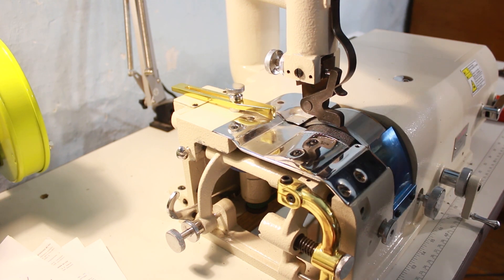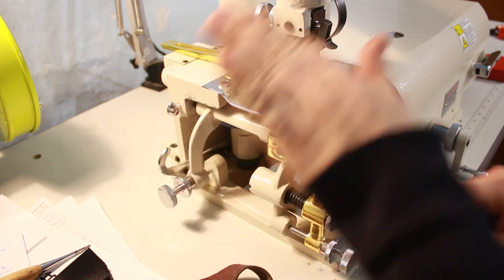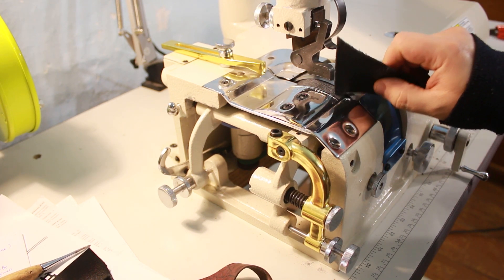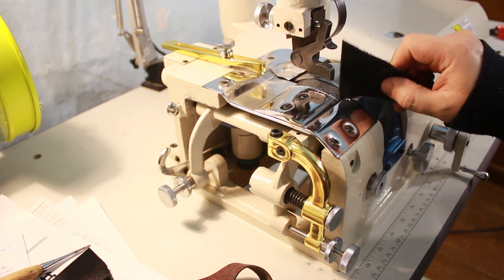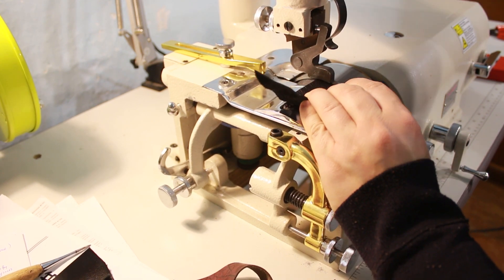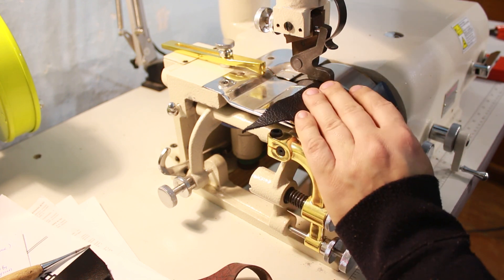Первое, что необходимо сделать — отрегулировать расстояние между ножом и подающим роликом, используя регулировочные винты, чтобы отрегулировать угол наклона подающего ролика по различным осям. Всегда должно оставаться расстояние между подающим роликом и ножом: чем толще кожа и чем больше вы хотите брусовать, тем больше должно быть это расстояние. Следующая регулировка — отрегулировать прижим лапки: кожа должна держаться, чтобы ролик мог её протягивать. Если она не будет держаться на ролике, он будет пробуксовывать и утоньшение может получиться неправильным.